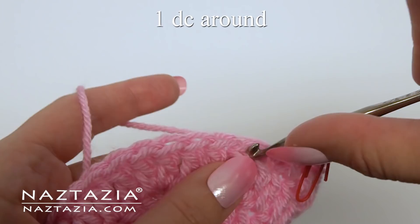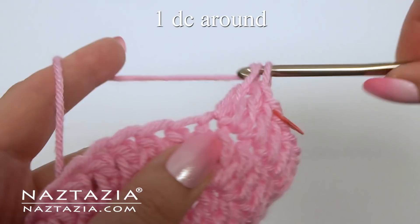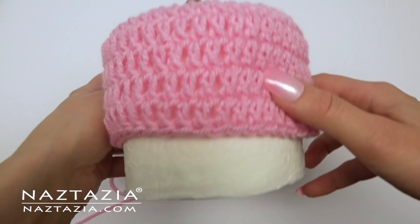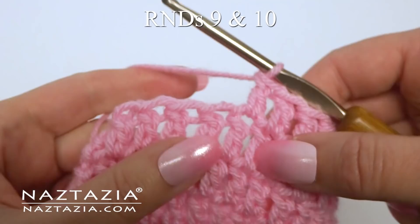For rounds five, six, seven, and eight we're just going to continue working in spirals. We'll just make one double crochet around in each stitch. It's important to still mark your first stitch so you know where each round begins. At the end of the eight rounds, try your hat cover on the toilet paper.